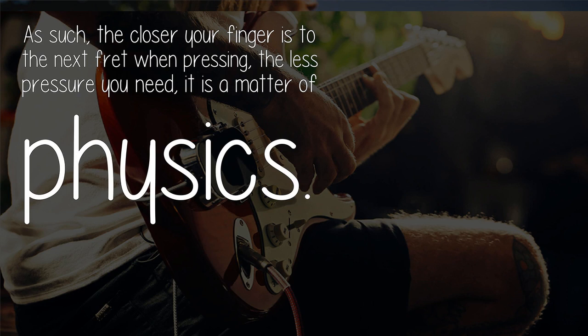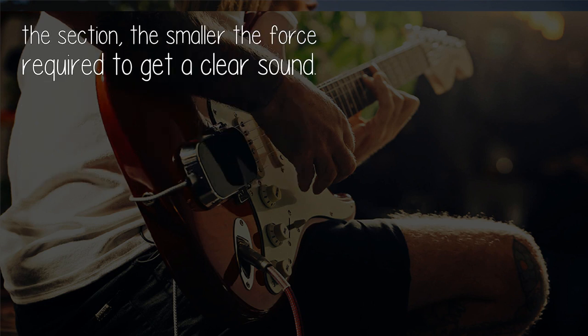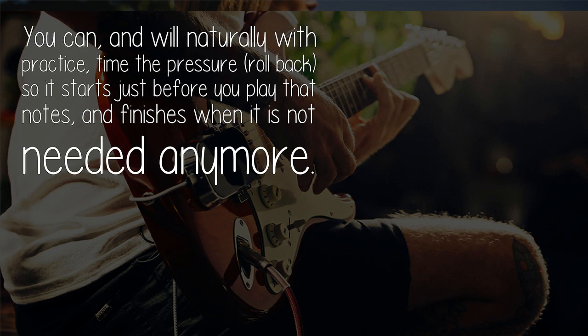The closer your finger is to the next fret when pressing, the less pressure you need — it is a matter of physics. One trick for the barre is to lay your finger nearly on the fret and then roll it backward a bit gently. That will concentrate pressure on a smaller section of the finger and of the strings. The smaller the section, the smaller the force required to get a clear sound.